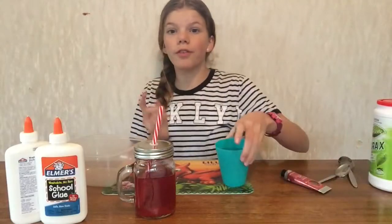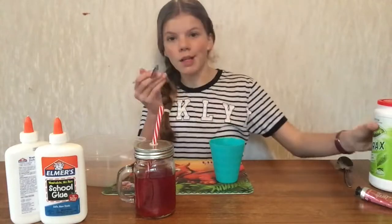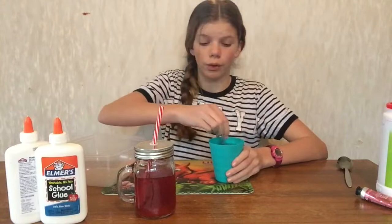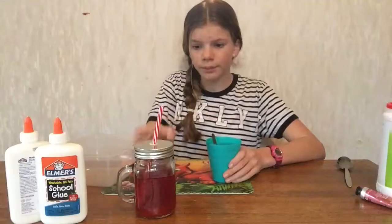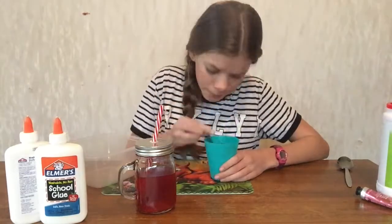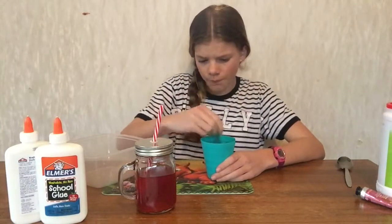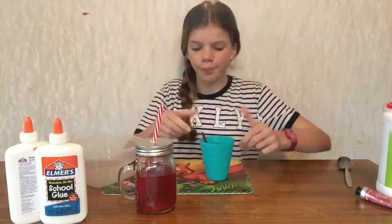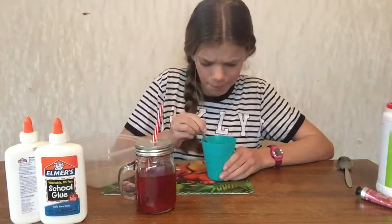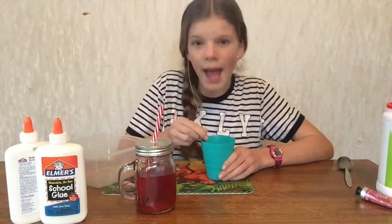First you need a cup of some warm water, and then you get a teaspoon of borax. Put it in the cup and you want to mix this around until it dissolves. Good enough.